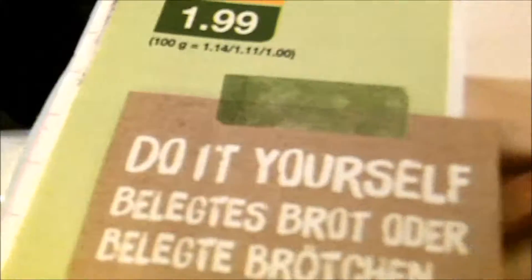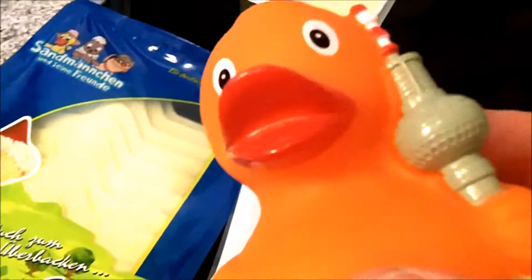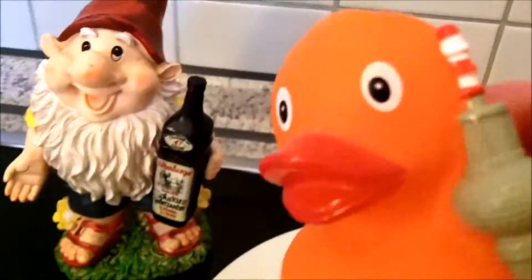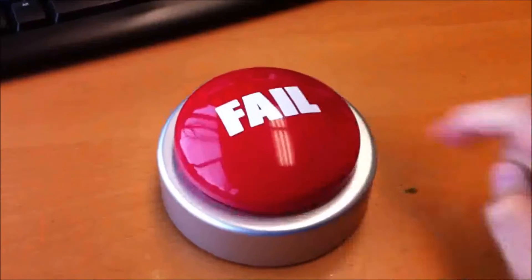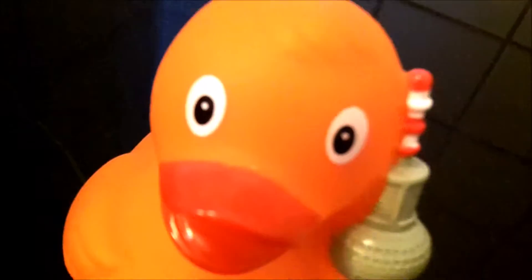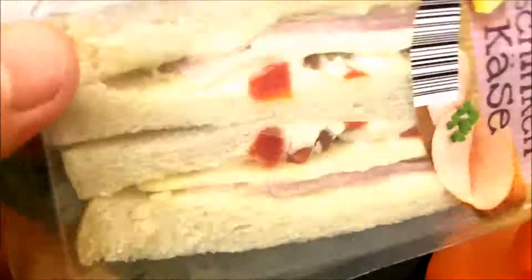But they just write: do it yourself. But how? There are other components, but how to put them together? Too difficult for me. Thank goodness I bought this pre-made sandwich — easy enough for me!